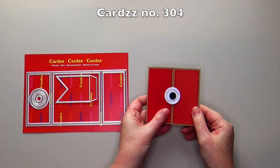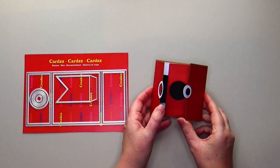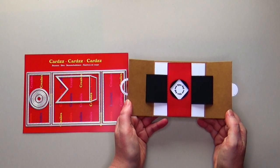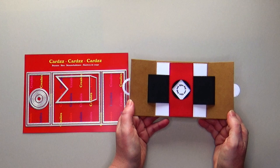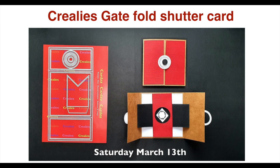Cards number 304 is the gatefold shutter card. When you open this card, the shutter opens and the text appears. When folded, the card is completely flat so you can easily put it in the mail. On Saturday, March 13th, a full tutorial video of the gatefold shutter card will appear on the Crayleys YouTube channel.